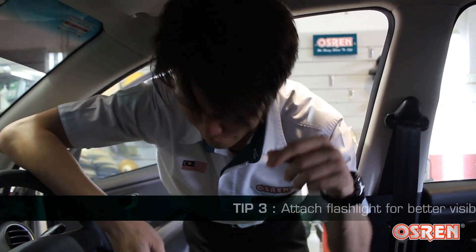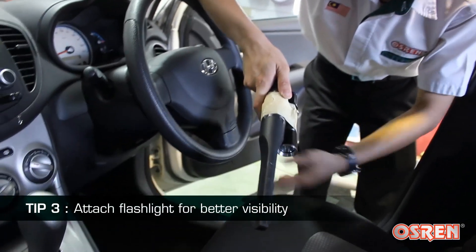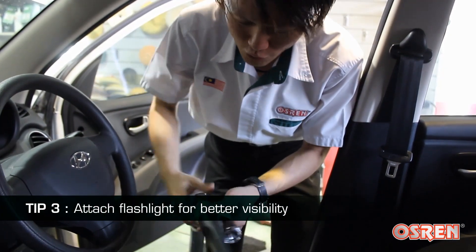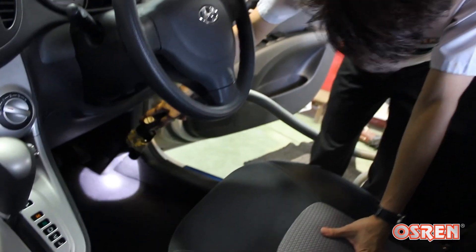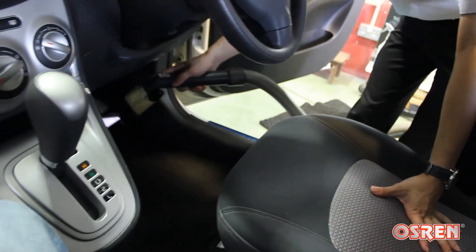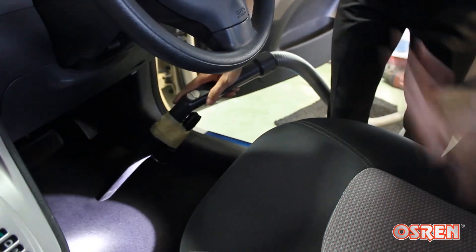Tip number 3: when vacuuming the carpets or the bottom panel of the car, you want to tape your flashlight together with the nozzle so that you can actually see where you're vacuuming — something like this. It's really great if you don't have very good lighting when you're doing vacuuming.